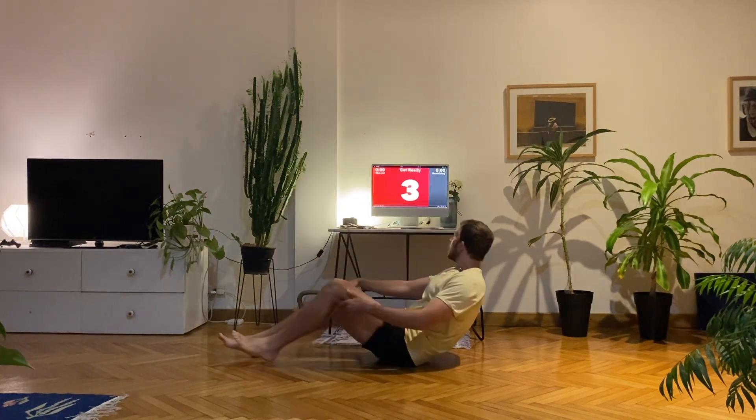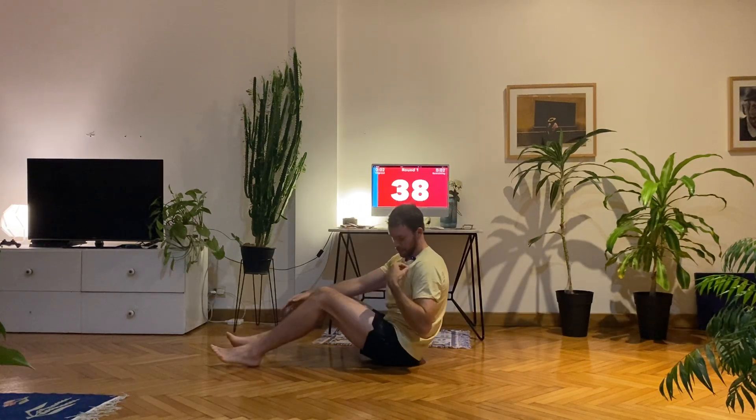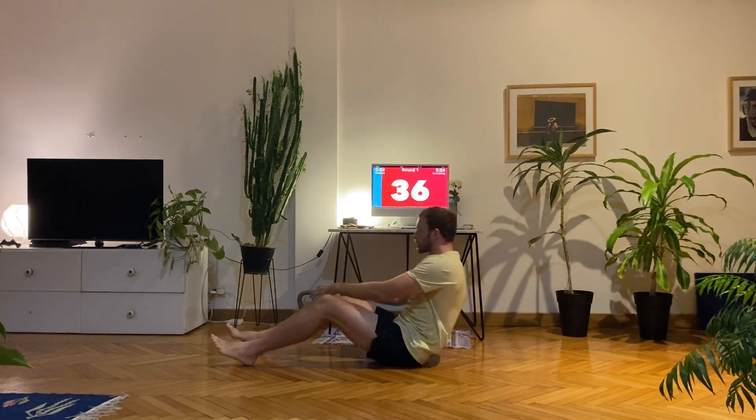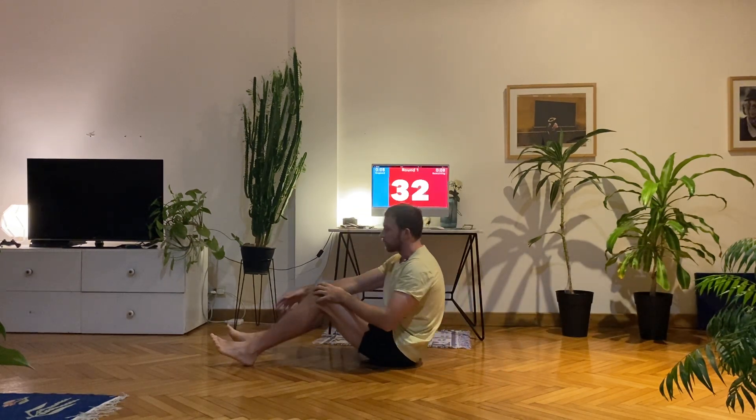Onto your back, feet out in front of you. Sit up to begin with — let's go. Tap your foot, control the way down and switch. Try and set a pace you can stick to for 40 seconds.